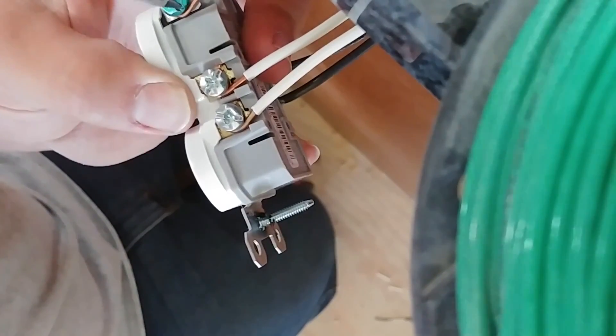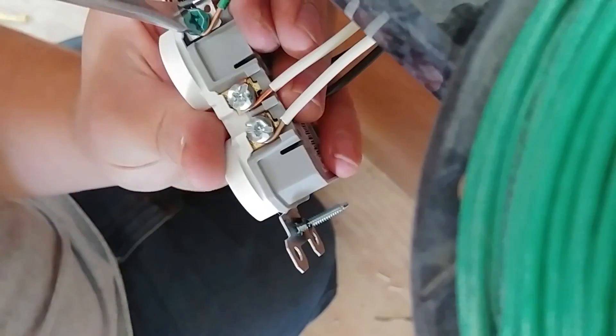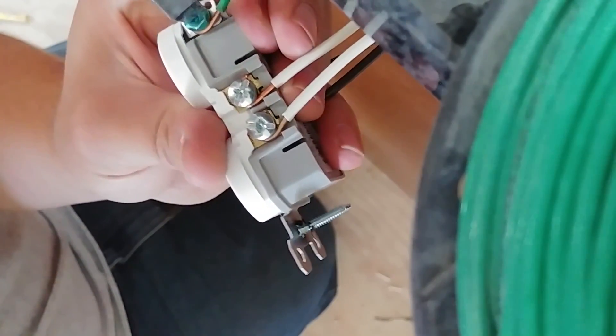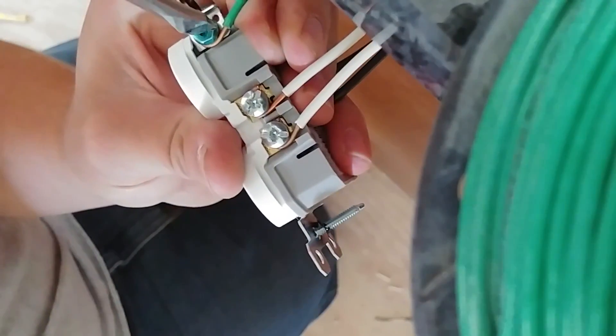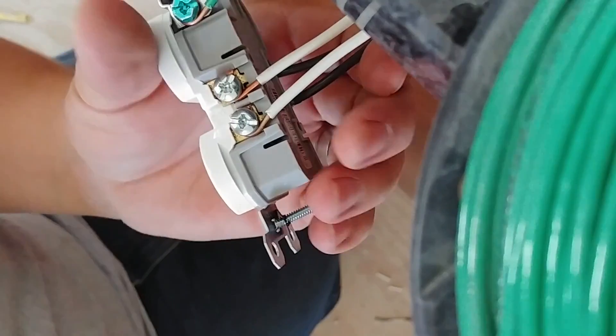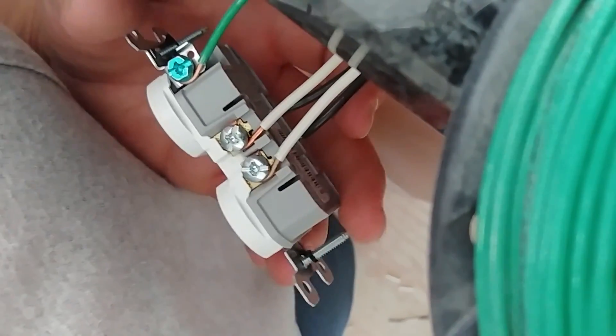Also on a 20 amp circuit, you do not have to use 12 gauge ground wire. So for your pigtails, for your grounds, you can use insulated 14 gauge wire instead of 12 gauge bare wire, which is a pain to work with. So now we've got this pretty close to being ready to push in.